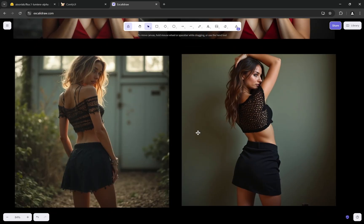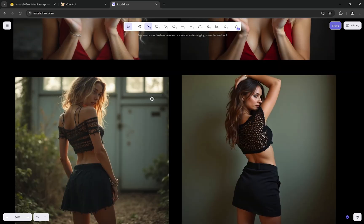Another thing to note: whenever you use prompts like 'cinematic,' 'movie scene,' or similar, Lumia will almost always move away from a plain background to something with actual scenery. This is actually a good sign in terms of prompt coherency — cinematic shots are not generally against a plain colored wall.